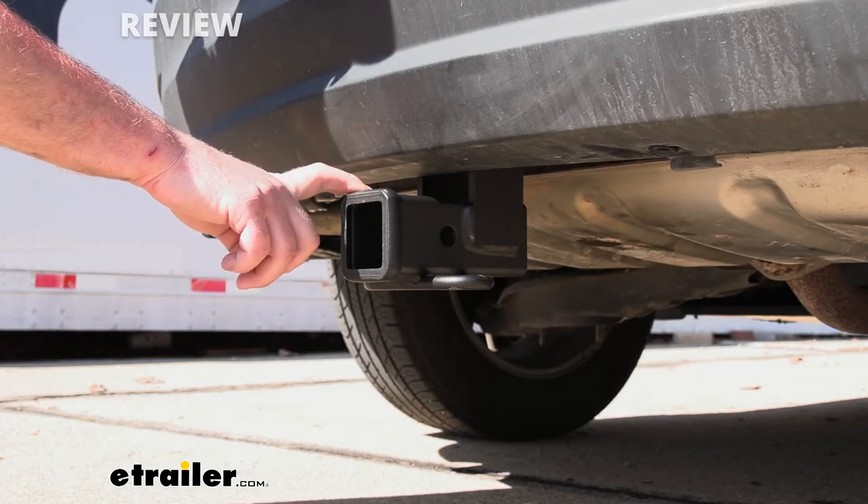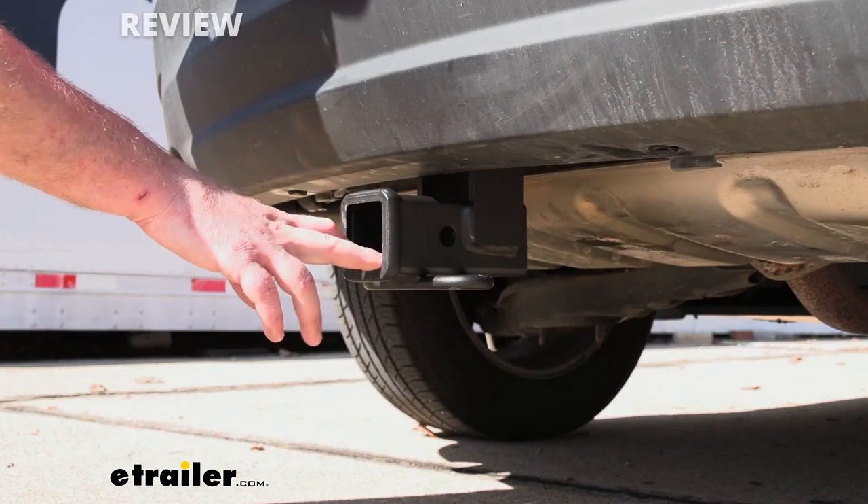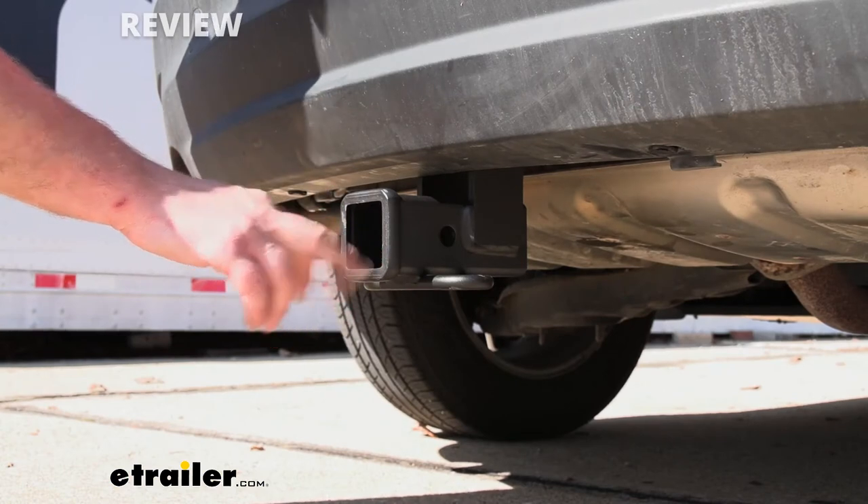Compared to some of the other hitches available, they're all going to be really similar in how they sit and how they actually look back here. But it's really just going to be your personal preference, which one you like the most.